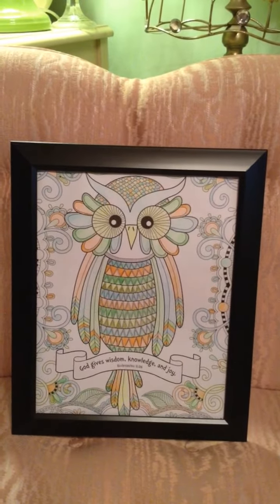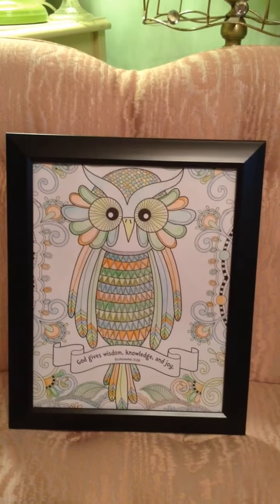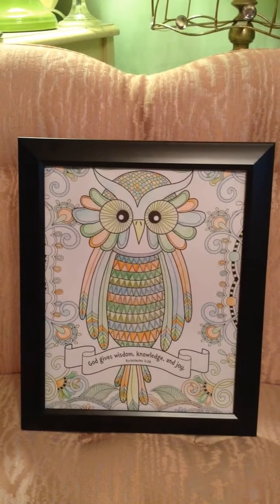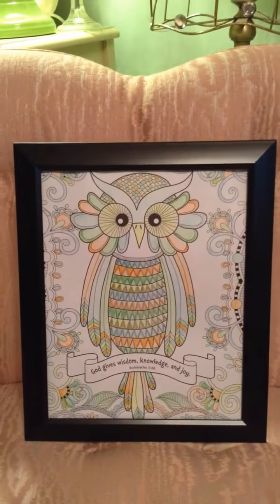Hey guys, I just wanted to come in here and share with you a DIY that I made for my mom. I took a coloring page out of one of my religious coloring books, and she loves owls. So I colored this with the color pencils that came with that coloring book I got from Kmart.